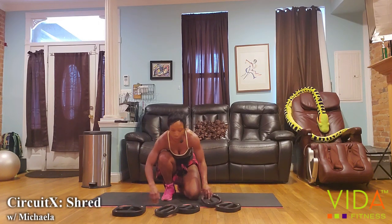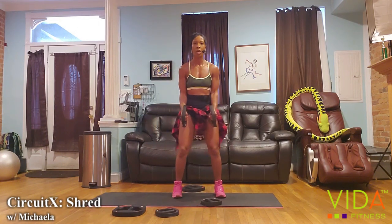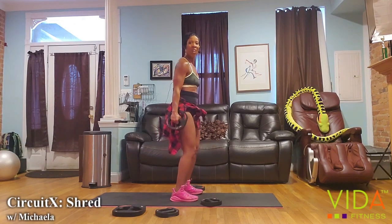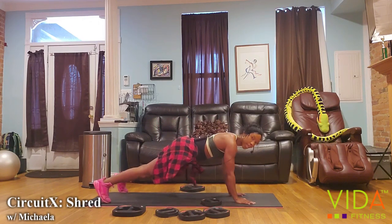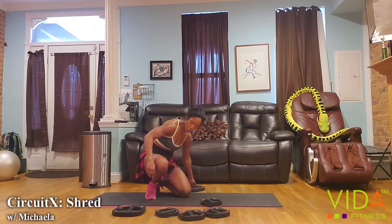Let's move on to biceps. Pick medium to heavy weights. We're just going to do a basic hammer curl — elbows in, shoulders back. We're going to run these weights from the outer thigh all the way up to the shoulder, the trick being not to move your elbows. Once we're done, we're down into plank and we're going to do shoulder taps, using the biceps to carry the hand across the body.